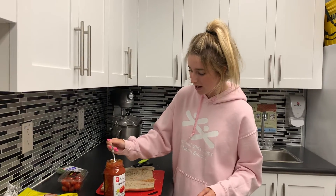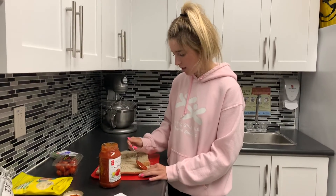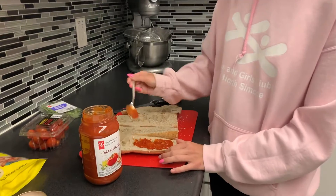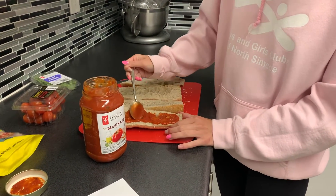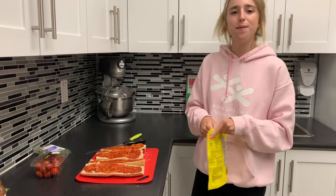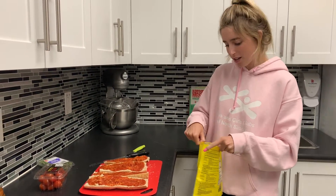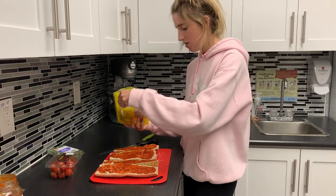Now you're gonna go ahead and open up your marinara sauce and spread that all over each quarter of your baguette. You can do as much or as little as you want. Once you've put on the amount of marinara sauce that you would like, go ahead and sprinkle some mozzarella on top of all those pieces.